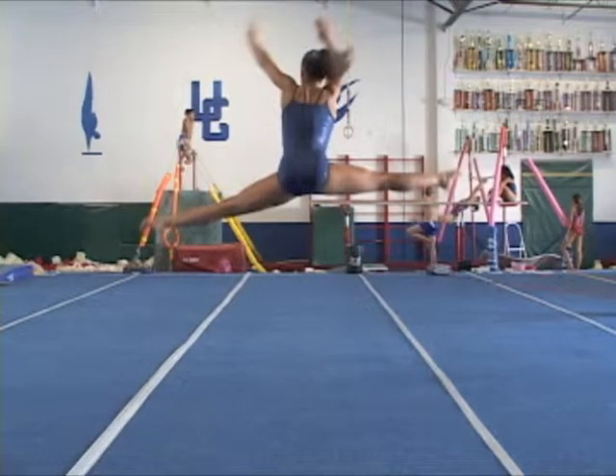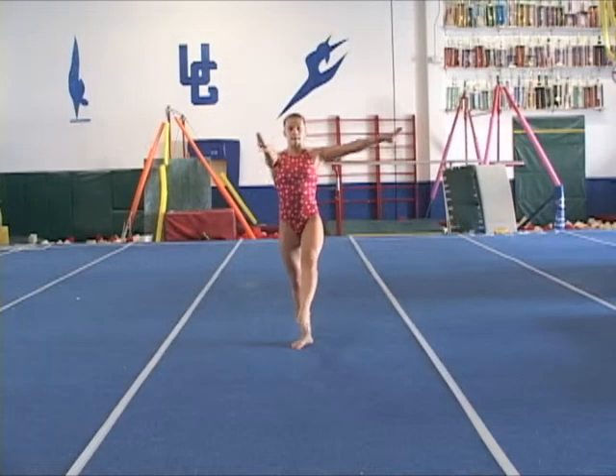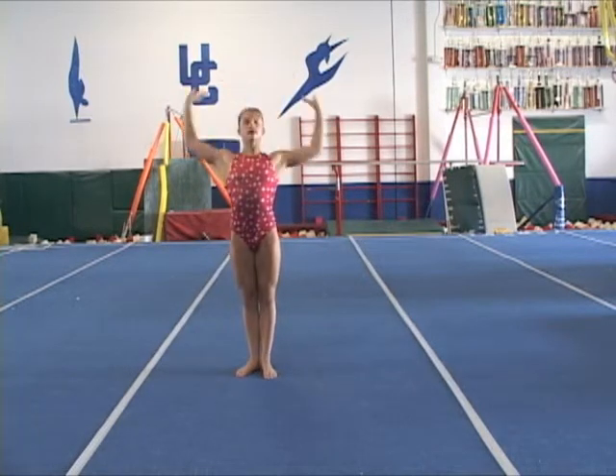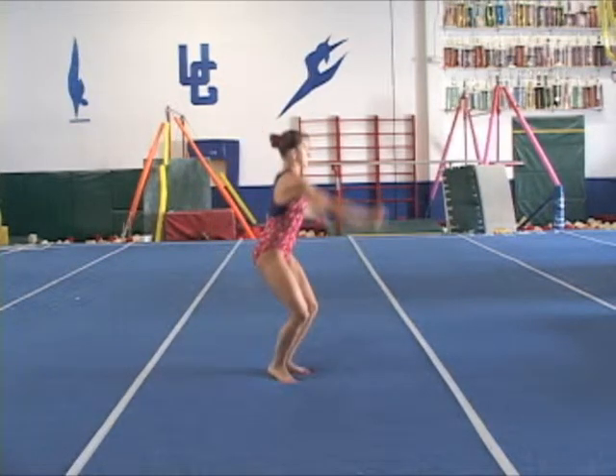Observe again the uneven leg position and lack of hip turnout. This is an example of turning the feet too early instead of beginning with the feet facing square forward. She stole a quarter turn during the skill takeoff, which results in execution deductions during competitions.